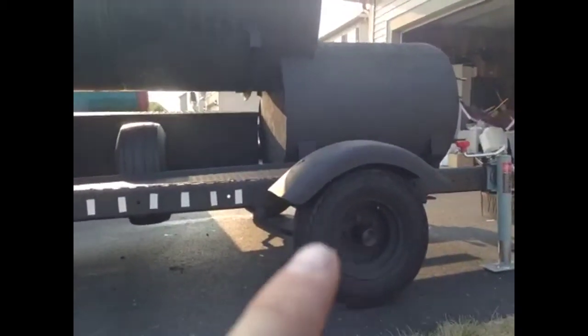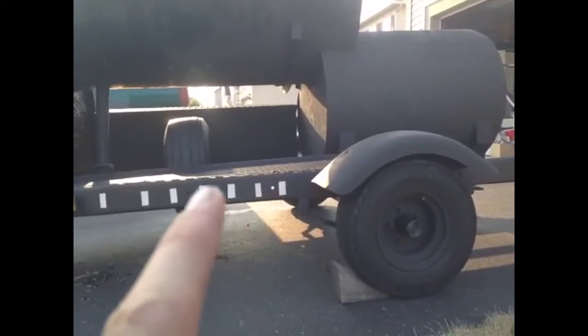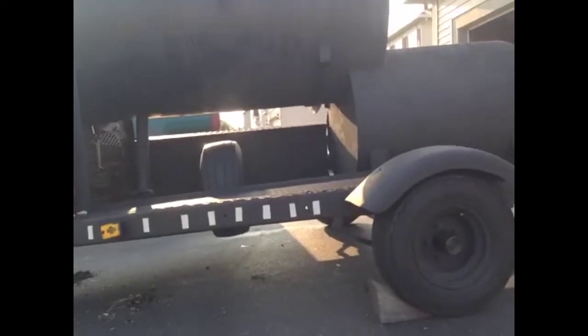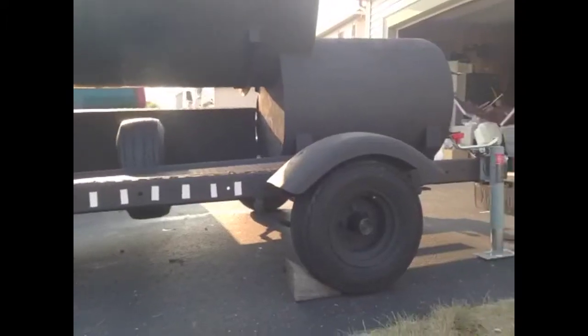Where the axle is, it's able to move forward a hole. I really don't want to because it's going to put it right underneath my cooking surface — then it's just in my way. But if I have to, I have to.